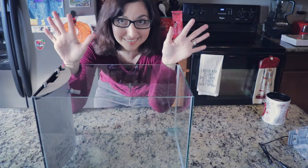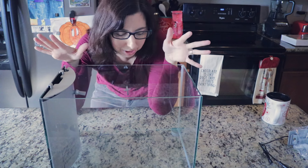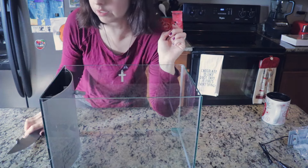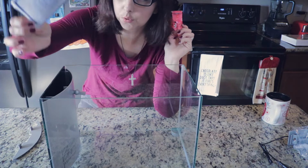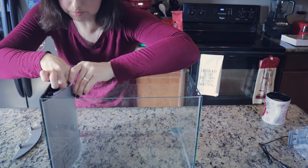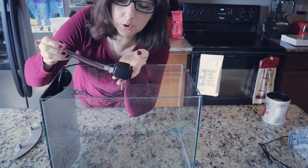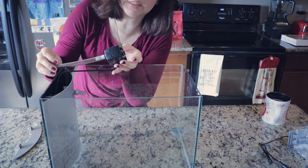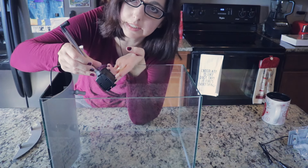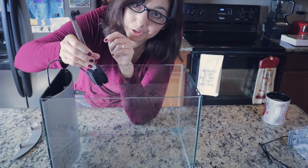Last but not least — the tank. This is exactly what I'm looking for as far as aesthetics, so hopefully it runs as well as I hope it does. Let's look inside. We have our little filter cartridge and outtake. Let's take a look at our pump. One drawback I'm already seeing is that it does not have an adjustable pump. Hopefully it's not too crazy powerful because it is not adjustable.